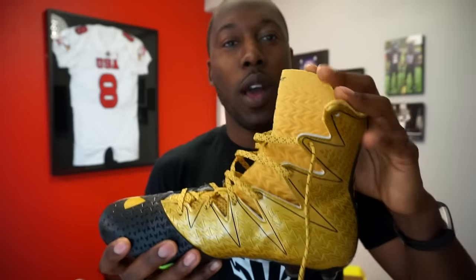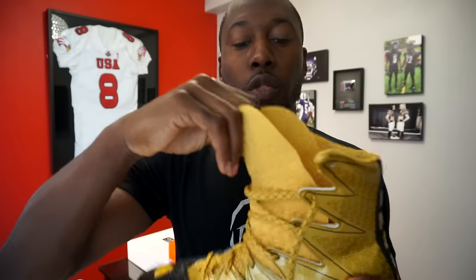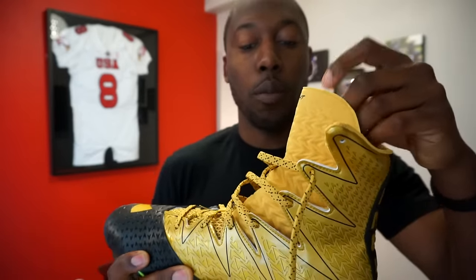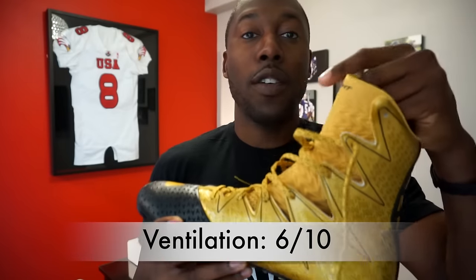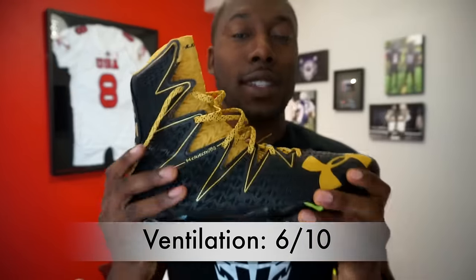Ventilation has really plagued the Highlight line since its inception. There's not a lot of breathability built in, and because the cleat goes above your ankle as a high-top, you don't get much airflow. The tongue molds to your lower foot but isn't very breathable. Due to the lack of ventilation, I gave this a six out of ten.